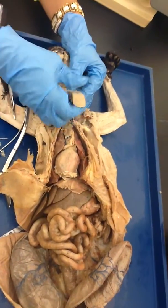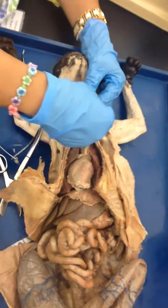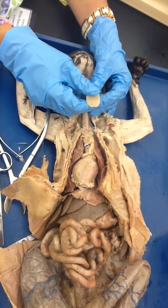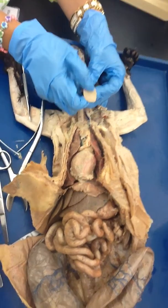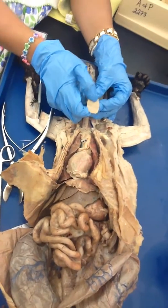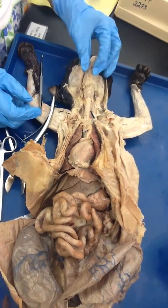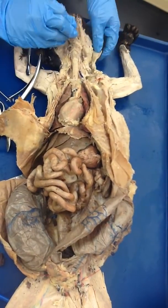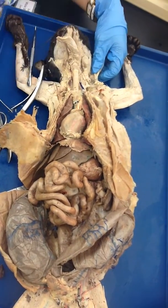This is the tongue. On the tongue, do you see these? These are the filiform papillae. This is what the cat uses to comb its fur — it's like the bristles of a brush. Now we are going to look at the glands.